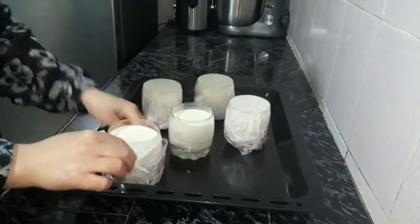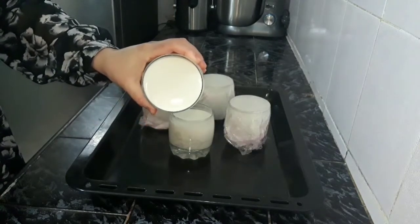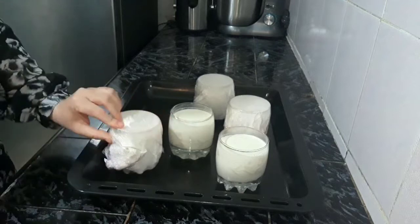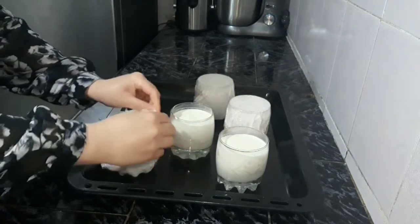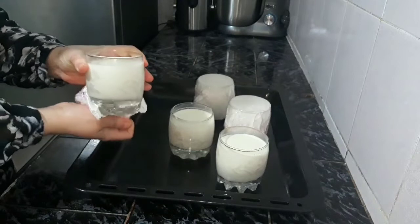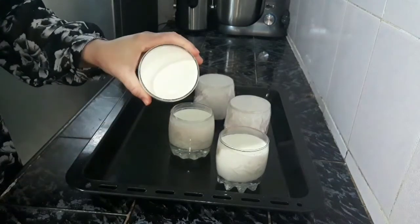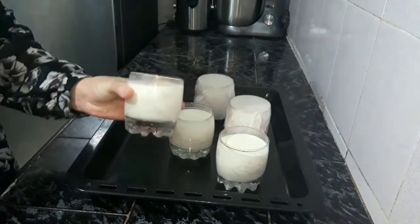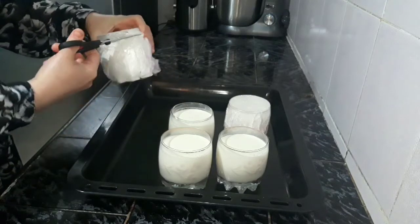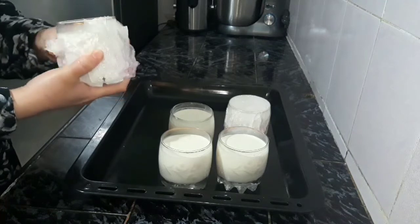1oz, then 2oz. You can sprinkle a lot of queso powder.